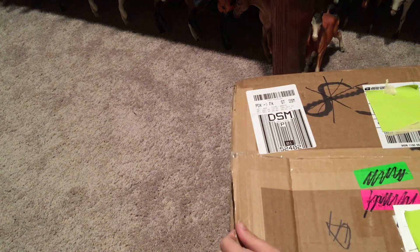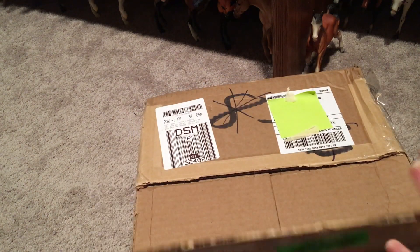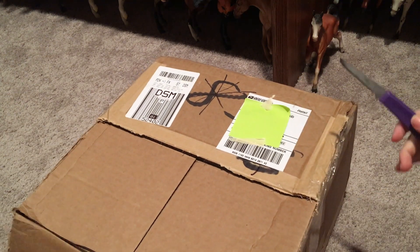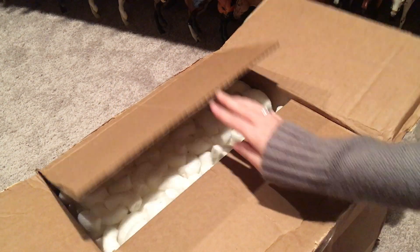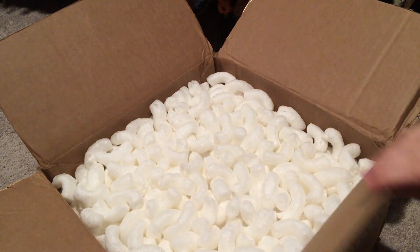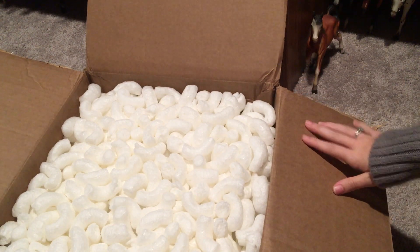I'm really excited because he's a really important piece that I needed for my Itacus conga. I got this guy off model horse sales pages — it was my first time using the website actually — and it went pretty smoothly, so I'm sure you guys already use it but I recommend it.